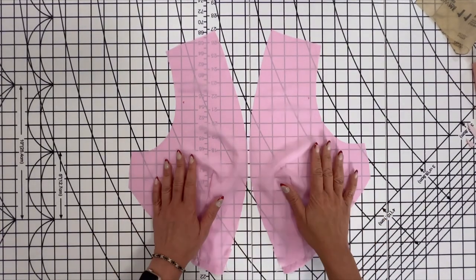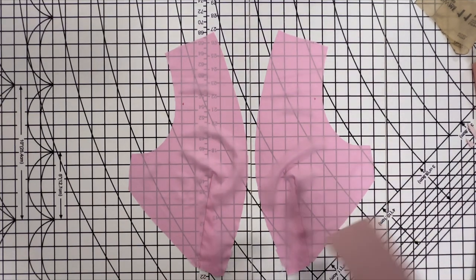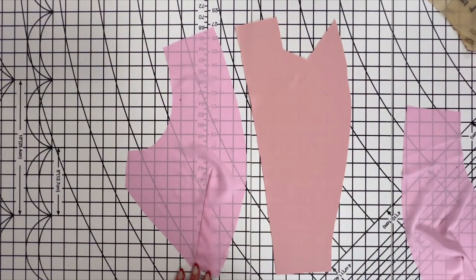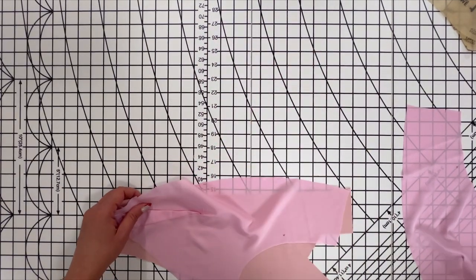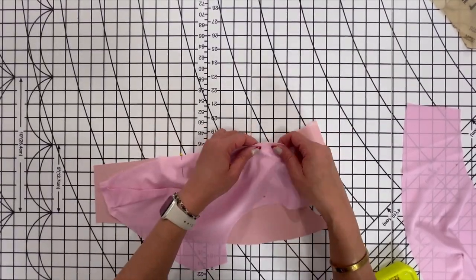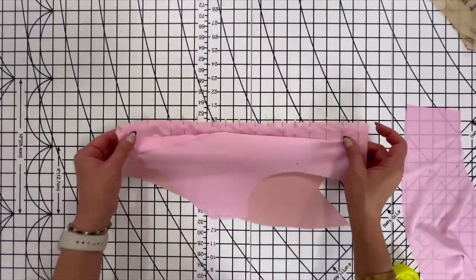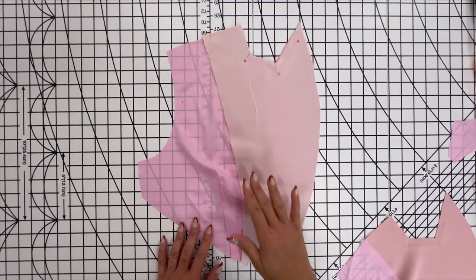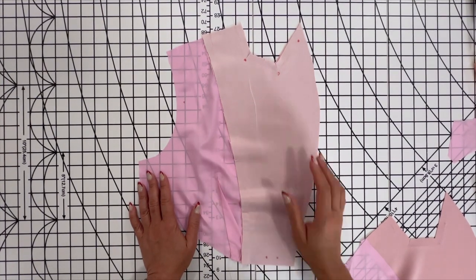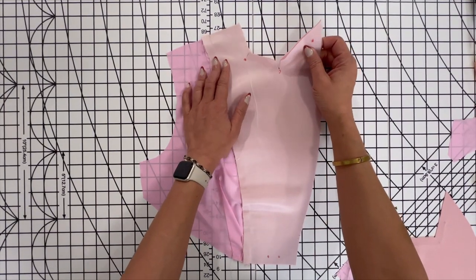Now let's work on the bodice lining. You're going to go ahead and make your darts and press them toward the center. Now we're going to sew on the front facing. With right sides together, match up the notches and the markings, then sew a five-eighths of an inch seam allowance. To reinforce the upper small and large dots at the inner corners of the upper front facing, stitch along the seam line at a one-half inch seam allowance. Clip to the reinforce dots at corners, being careful not to clip through the stitching.